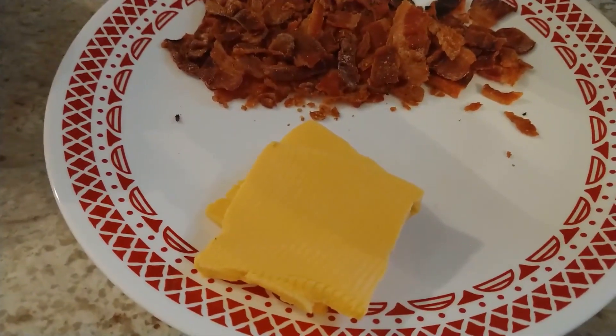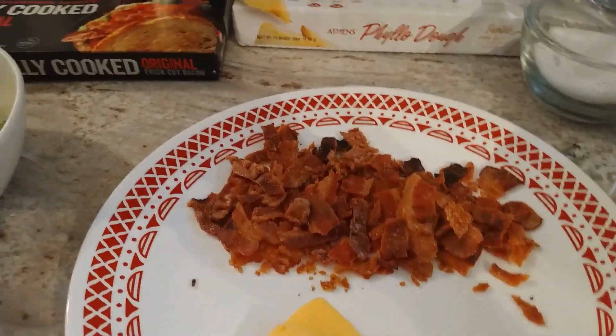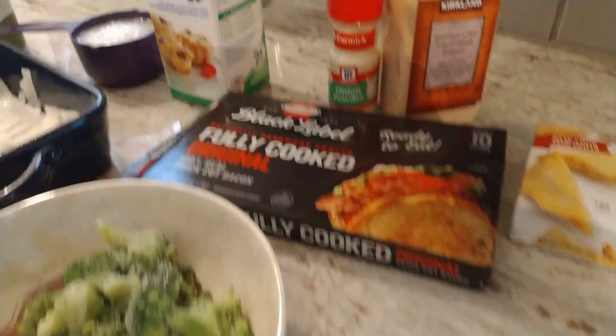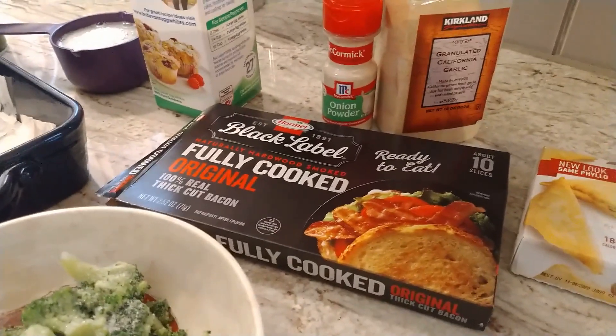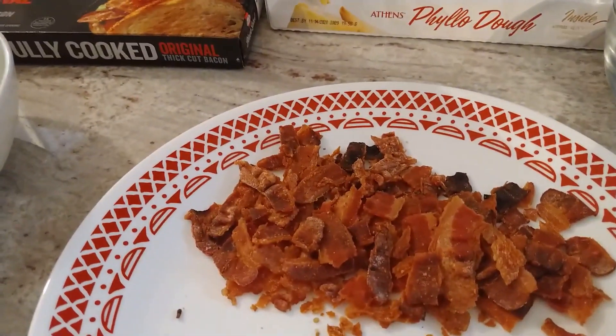Two ounces of Velveeta cheese. Six pieces of bacon — I went ahead and used this kind, and I did cook it ahead of time because I like the bacon to be really crispy. So it's already cooked.